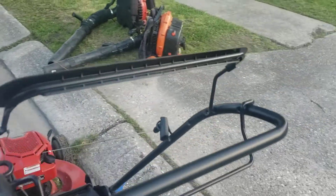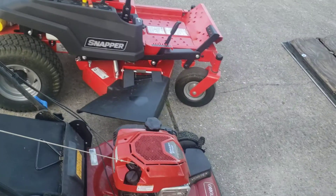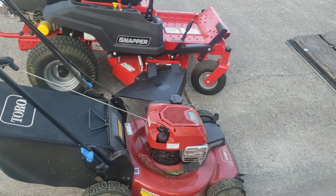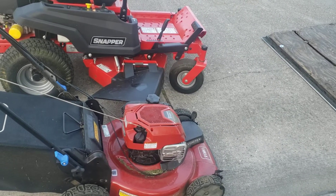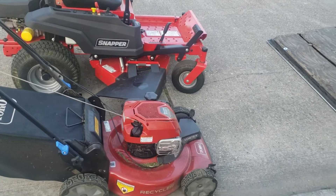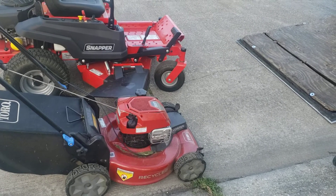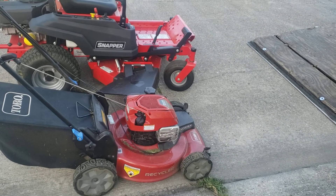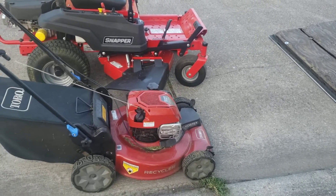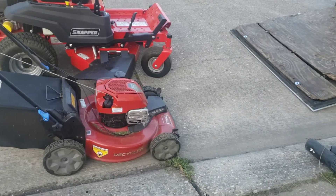Next on the list I have is my Toro. I just bought a Toro because I needed something, so I went and spent $400. The first one I had was giving me problems, so I turned it back in and they swapped it out and gave me another one. This one runs a lot better — I don't know if it was just a manufacturing issue — but it runs pretty decent now.